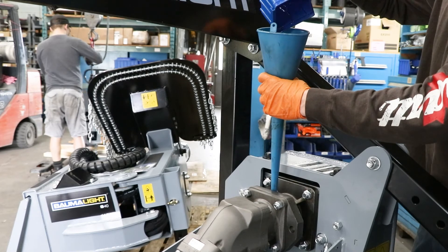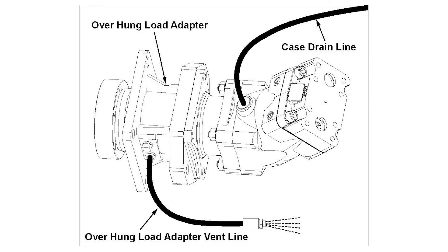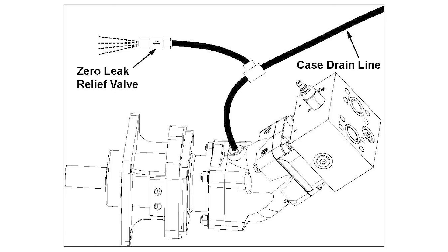Remove one of the vent plugs and use the funnel to add the oil. If you have the adapter vented setup or no protection at all, then we'd recommend upgrading to our new zero leak relief setup that helps prevent seals being blown.